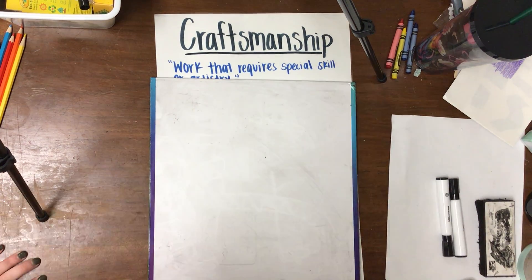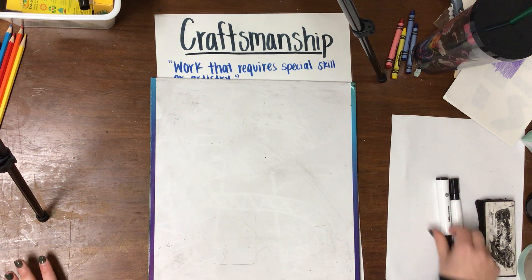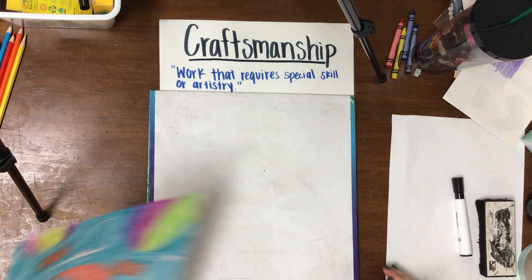Good morning, afternoon, or evening — whatever time it is that you're watching this video. I hope you guys are doing well. I'm going to show you how to do a drawing of hot air balloons today.